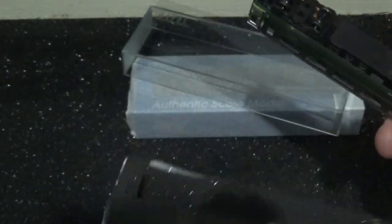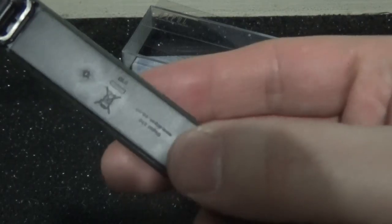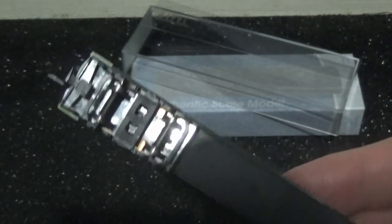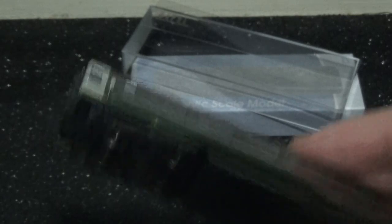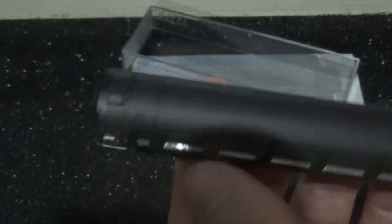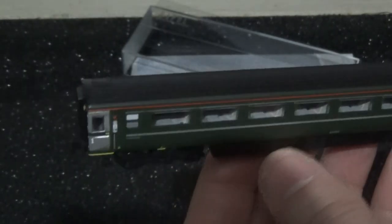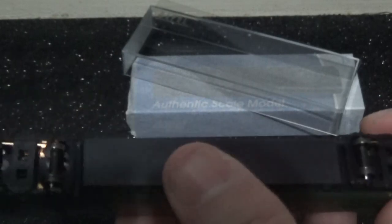Taking the model out now. Metal wheels all round with very basic detailing underneath. We have NEM couplers, which is great, and full flush glazing all round — another great feature about these models. They're quite realistic as a result.